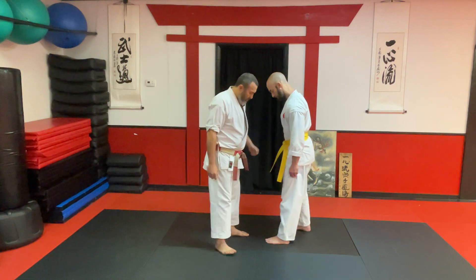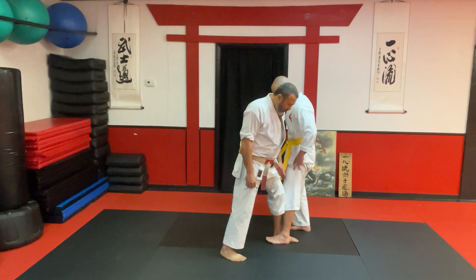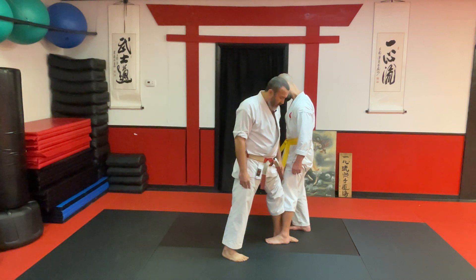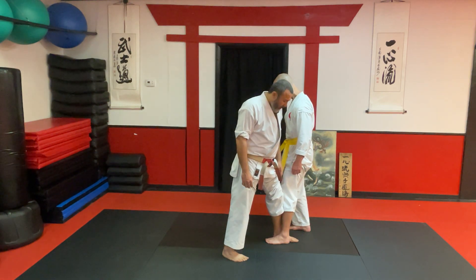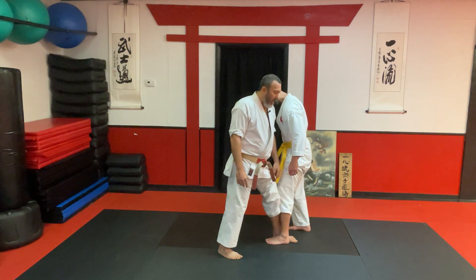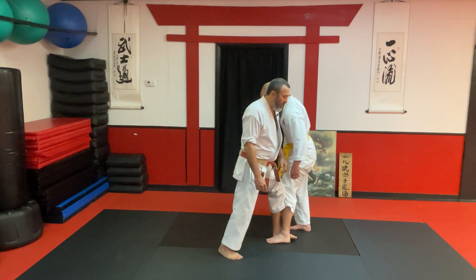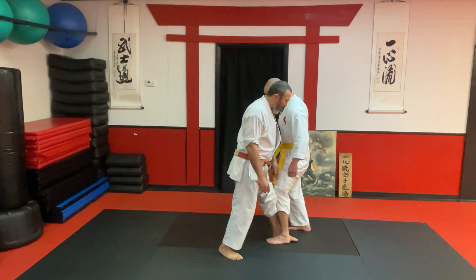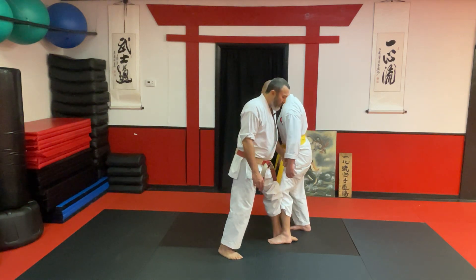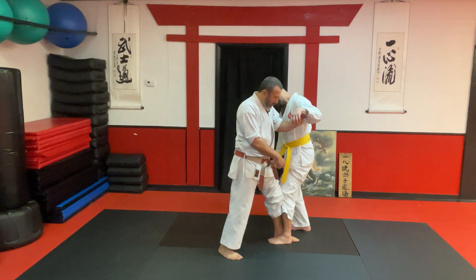I'm going to ask my partner to put one foot in front of the other, and I'm going to do the same — left foot forward, Seisan stance. If you push against my shin and I push against yours, and you push hard against mine, we play this little game where we can try to checkmate each other and hyperextend each other's knee. This is a fun drill where we can feel and work our dachi.